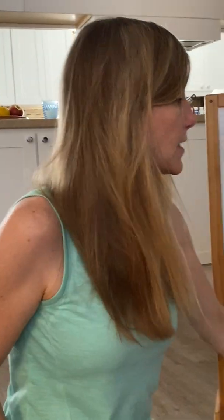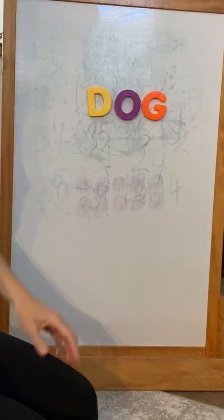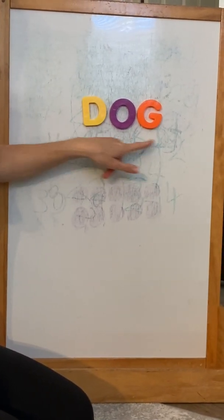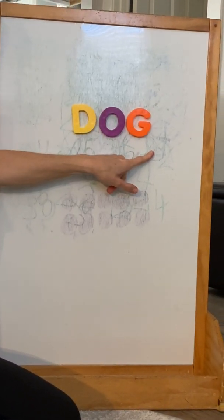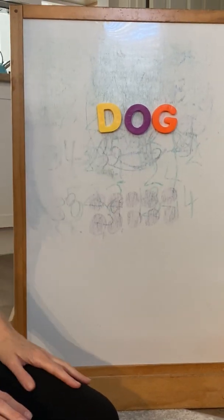Okay, we have one more word to do. We'll still keep the D. So let's do the D sound. D, D, D. Ah, ah, ah. Oh, G. G, G, G. D, ah, G. D, ah, G. D, ah, G — dog. That's right. That spells dog. So we had dot and now we have dog. Wow, we just learned a couple words that start with D. We sounded them out all by ourselves. All right, my friends. I look forward to seeing you next time. Bye bye.